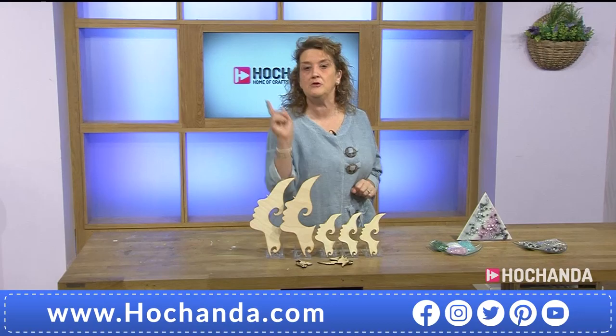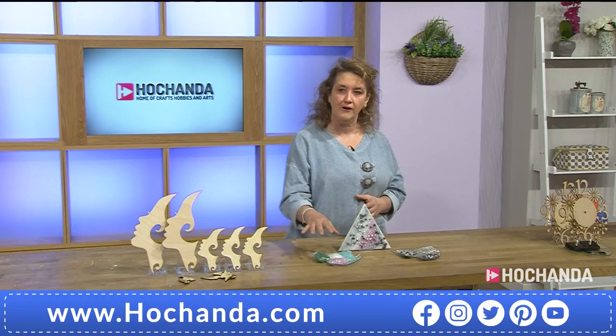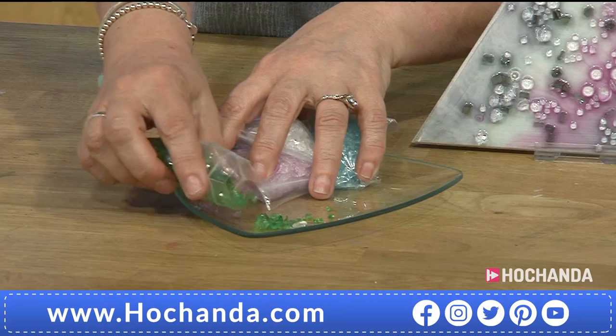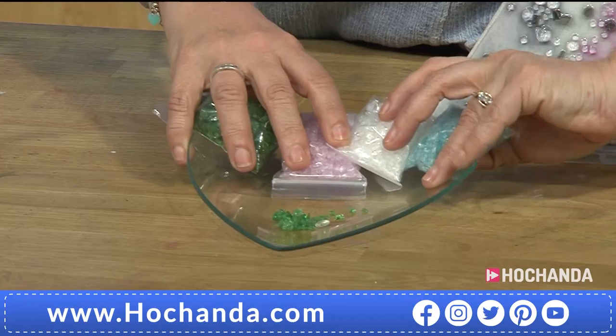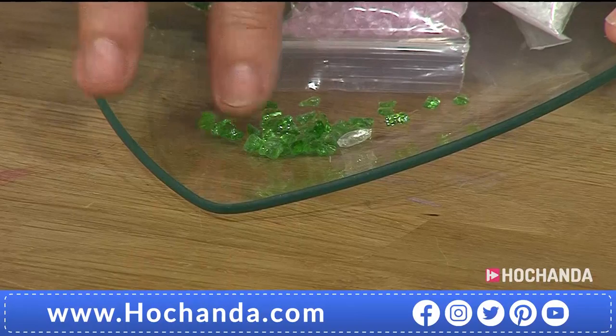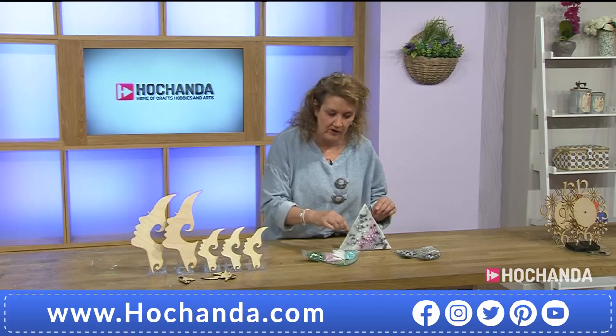We're going to move on from our lovely ladies to the next bundle, where you're going to be adding gorgeous detail. If you're wanting to do something more abstract in nature, then you can't go far wrong with these — you are going to get all four of these packs. These are amazing little pieces of polished glass. Don't worry, they're polished so you're not going to have any problems with those edges. They are designed to sit within your resin pours.